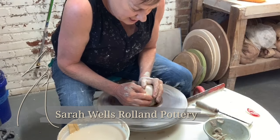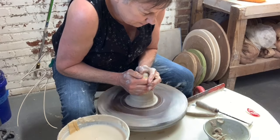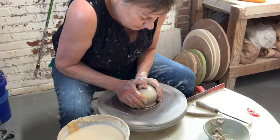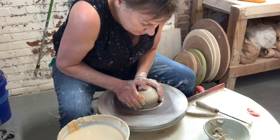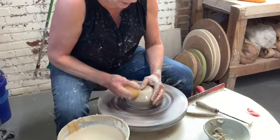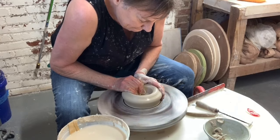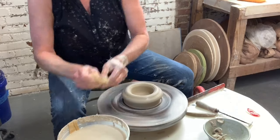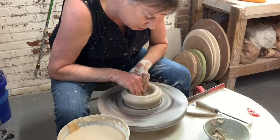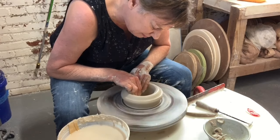Two and a half pounds of clay and I'm centering it up. I'm gonna open it and do about a two inch base. I want this to be rather small-footed so there's a lift to it even though it's wide. That's just a personal preference of mine.